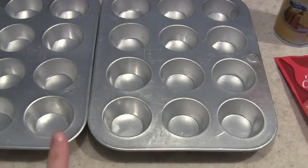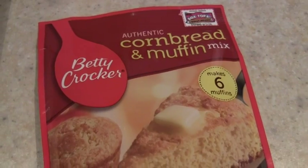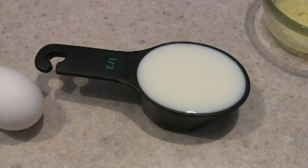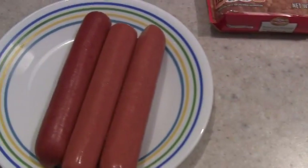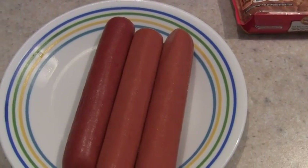For this recipe you need mini muffin tins, some non-stick cooking spray, a cornbread muffin mix which makes six muffins so just a small package, one egg or you could use two egg whites, a third of a cup of milk, two tablespoons of melted butter, and three fat-free hot dogs, each one cut into six even pieces.